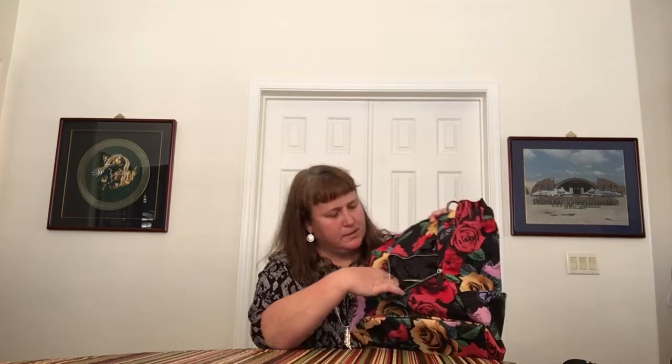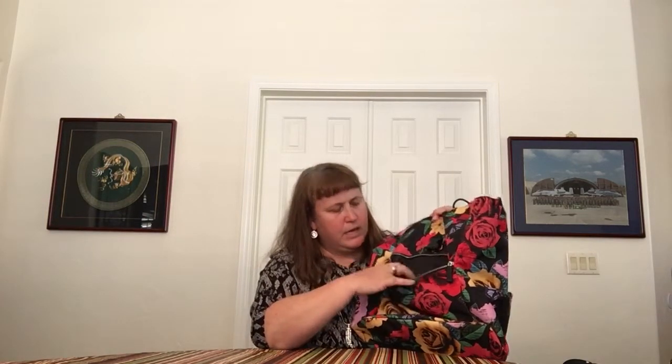Inside this pocket there is some organization. Vera was kind enough to line the top with trim so that even black on black you can see the pockets. You've got a big slip and three pen slips, and it's actually a pretty good sized pocket that goes all the way to the bottom and side to side.